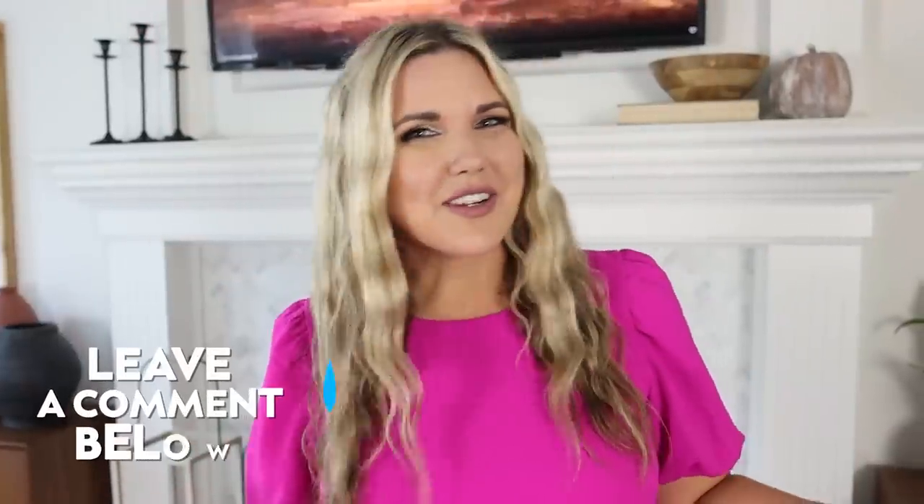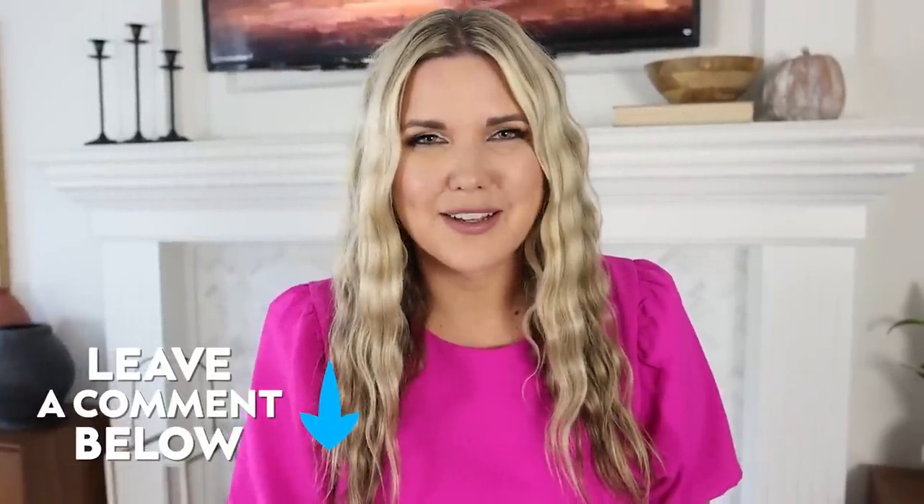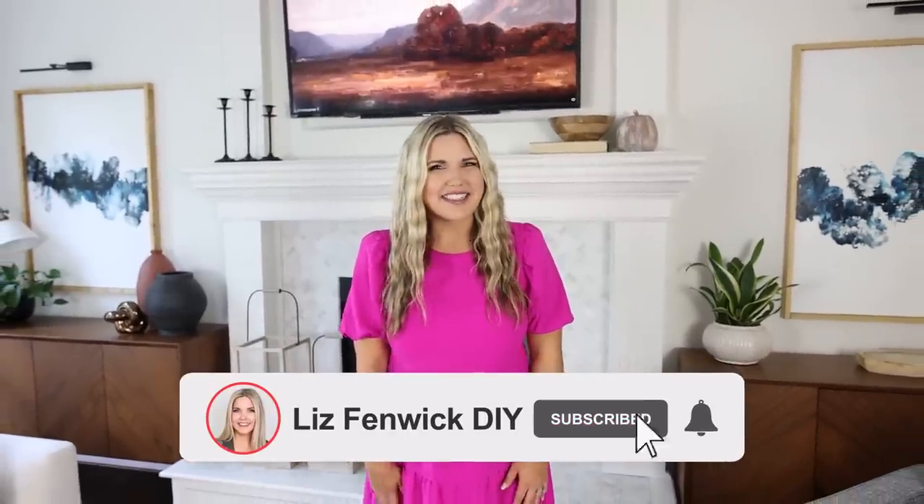Let me know down in the comments if you're going to try any of the hacks in today's video. Don't be afraid to try that project you've been wanting to try — remember, it doesn't have to be perfect. I hope you subscribe because I want to see you back here. Bye!